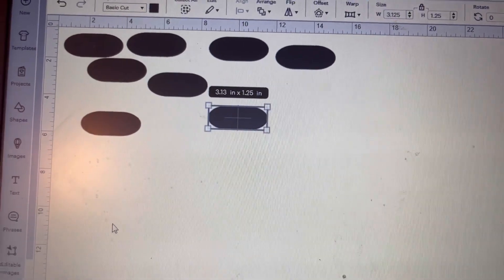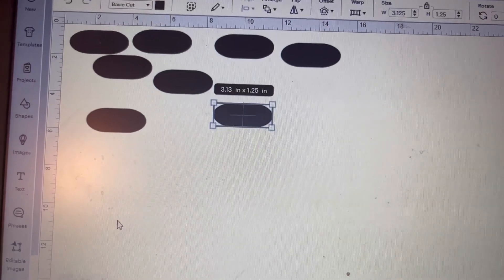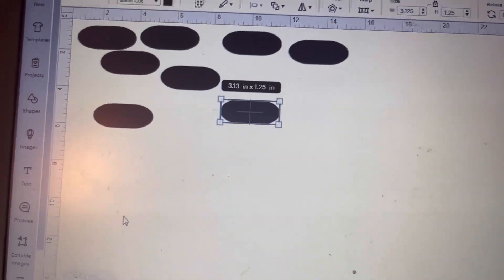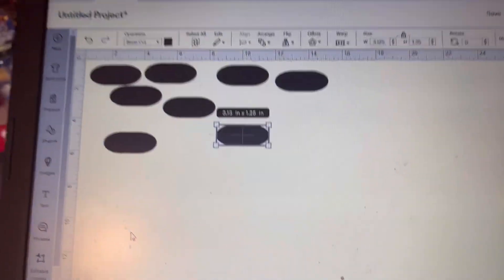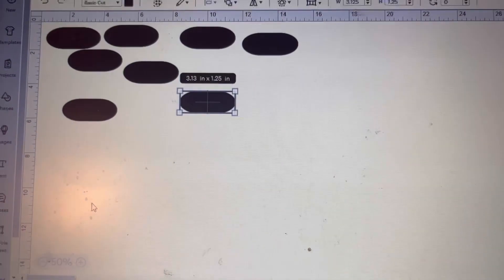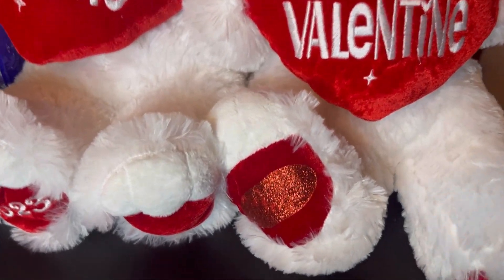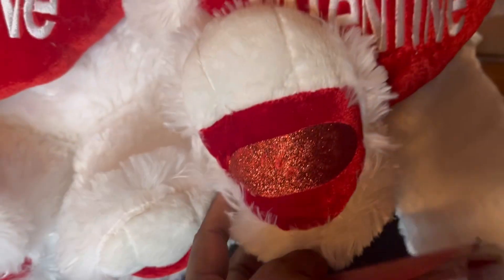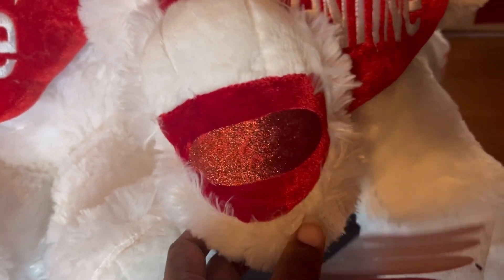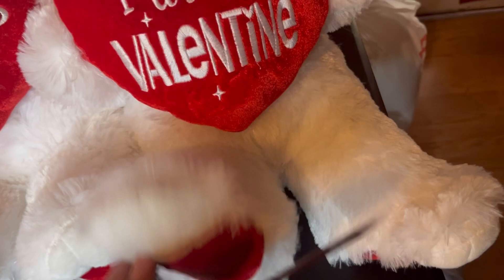I cut these out on the heat transfer vinyl and I put those on the bottom of the heel of the bear. Let me show you how they turned out. I basically just cut an oval shape out and I covered both of the feet so that it would look uniform.